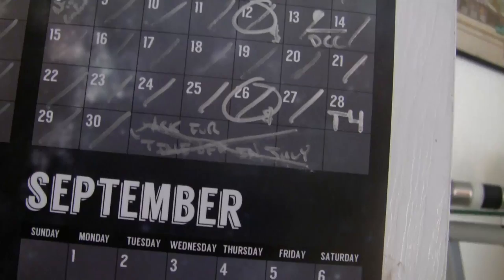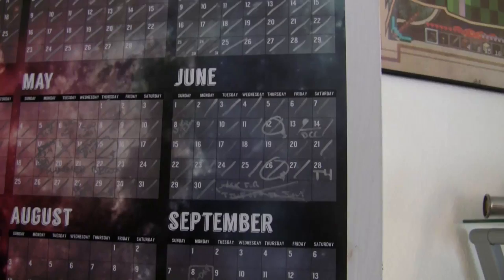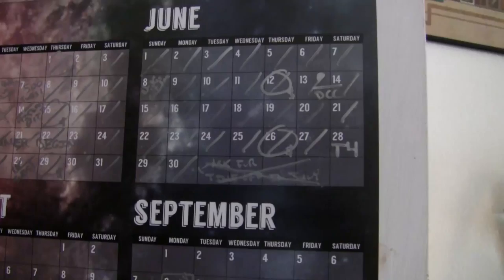I don't have anything above or on that wall yet, so I'm hopefully going to get something there pretty soon. On the back of my door I have a 2014 calendar. We are on July 1st now. I don't actually have to ask for time off — I was going to be going out to California for my cousin's wedding.